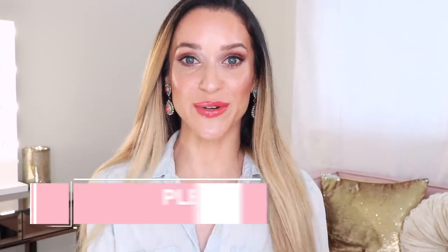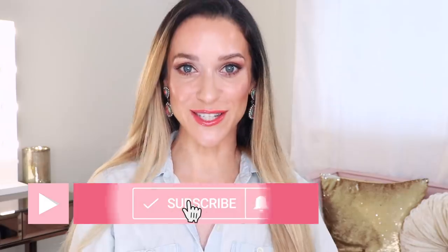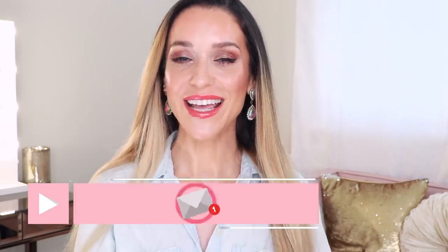If you're new, welcome. I'm so happy to have you. This is our pink sparkly positivity filled bubble on YouTube where we talk about our love of luxury beauty, fragrance, and so much more. So if that sounds like something that interests you, go ahead and subscribe right now and hit the notification bell so you don't miss another thing. And let's go ahead and get started.